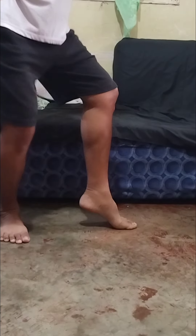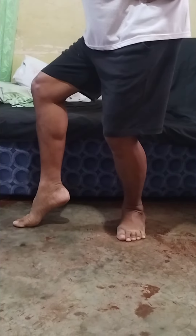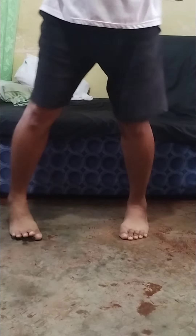Do not include this in your Drill number 2 video. This is only how to move your legs.